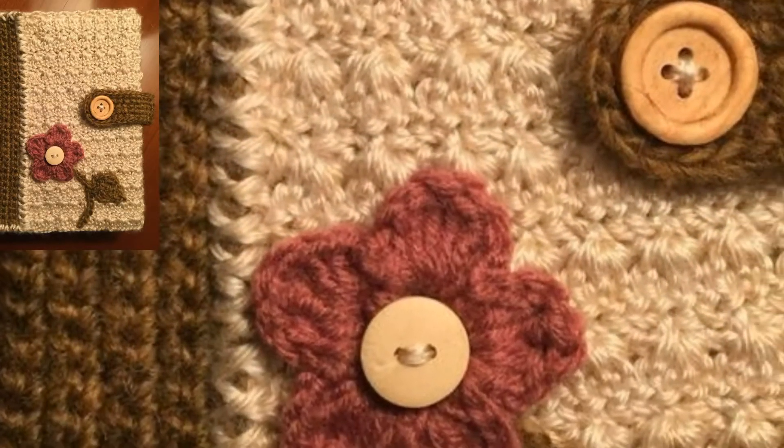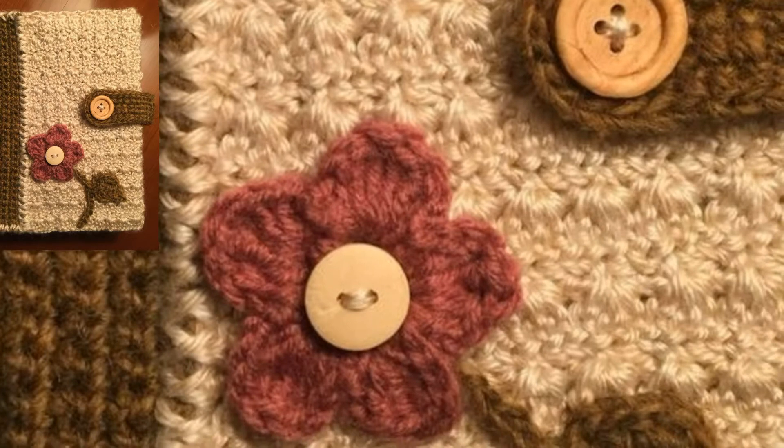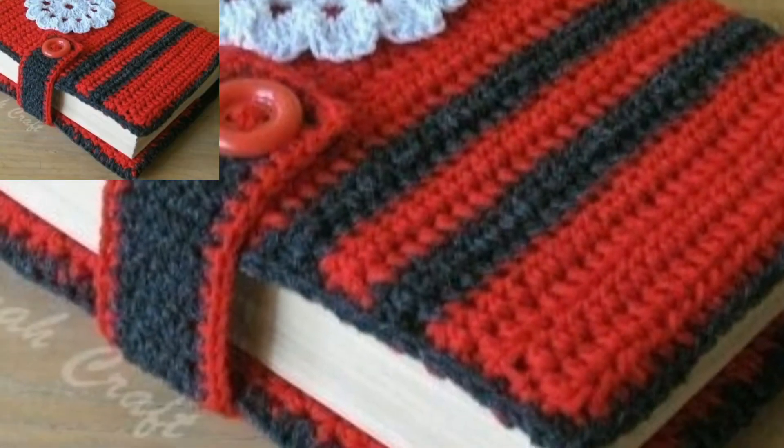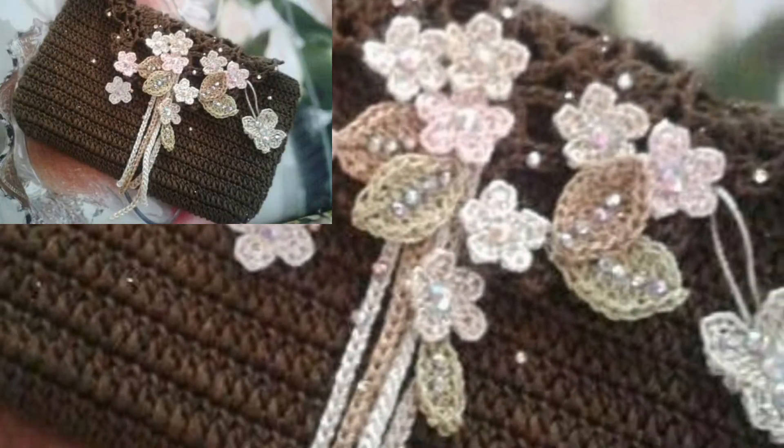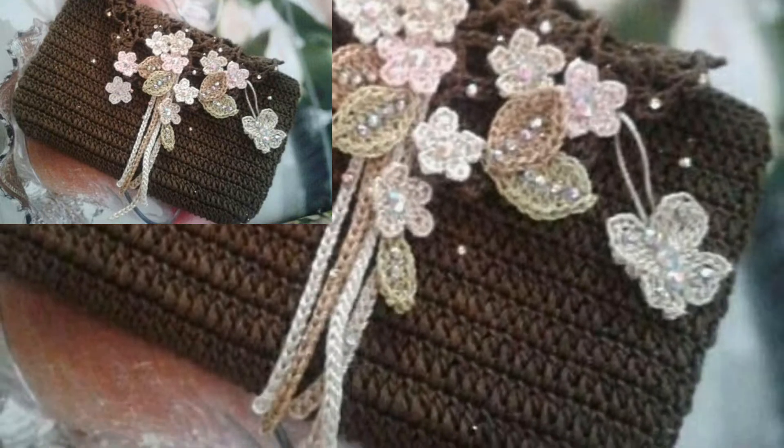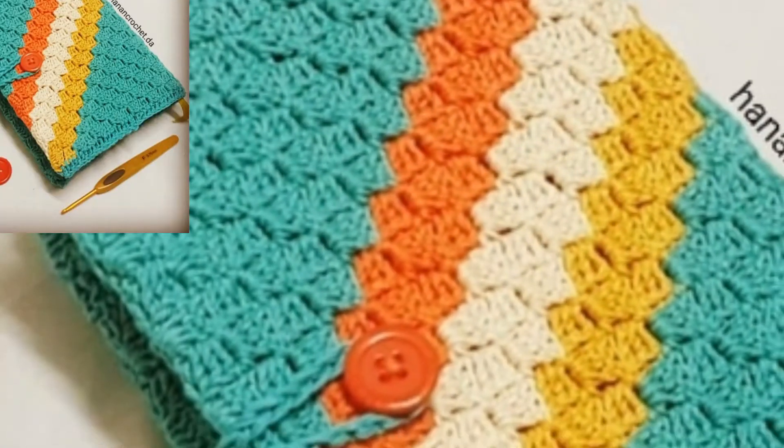For a removable book cover, allow a few inches of ease around the book to protect the edges when you put on or remove the book cover. For a removable crochet book cover, an option of snap buttons or even velcro can be added to secure it in place.